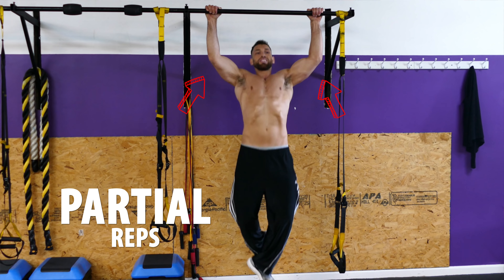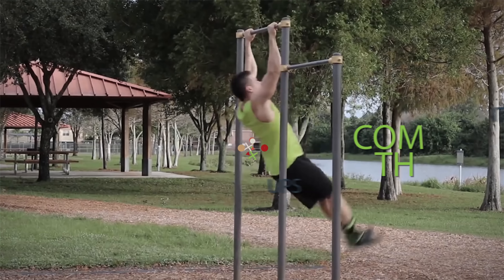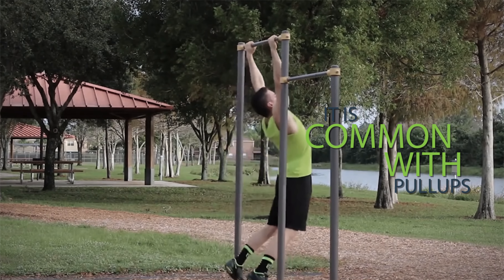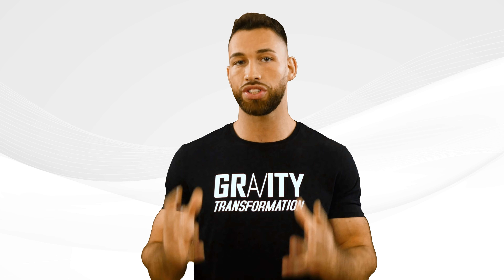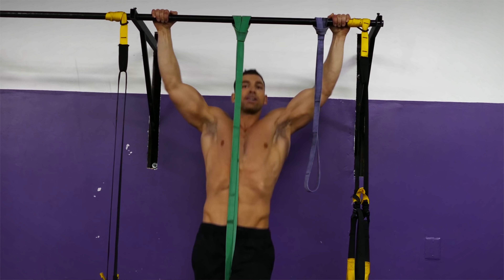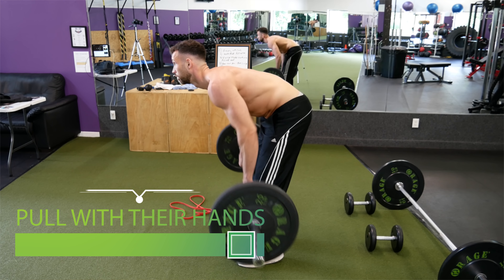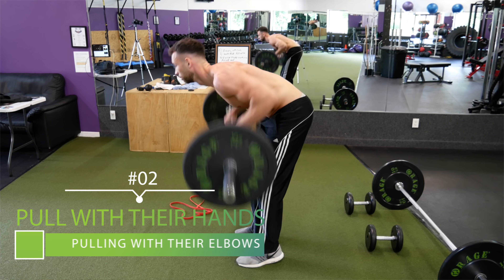You're much better off using a lighter weight that you can control while performing the exercise. The same idea applies to doing partial reps where you're not extending your arms all the way out at the end of each rep. This is especially common with something like a pull-up. If you can't do the exercise right because there's too much resistance, there's always a way to lighten the load so that you can perform the exercise properly.